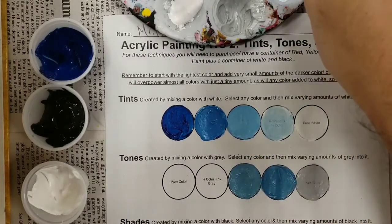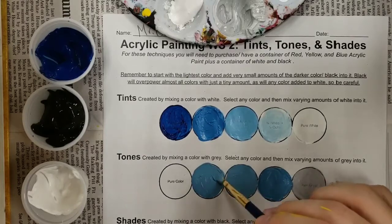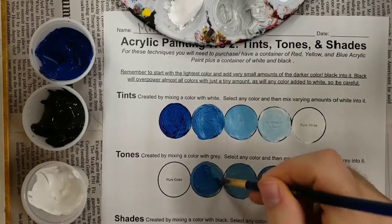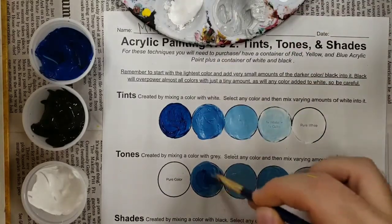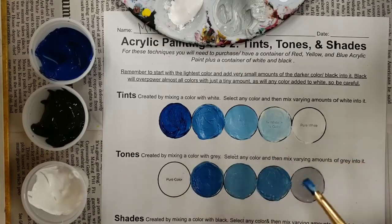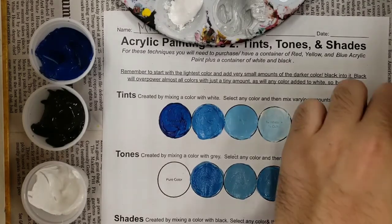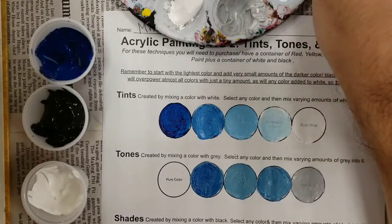Then once again we're gonna go ahead and use this paint that we just mixed and paint it in our next section. And then we're gonna add blue to this color. So I'm gonna go back and grab some blue and then mix it right on the surface of our paper. Probably use a little bit more blue to really get the sense of that 75% blue, 25% gray. Try and blend it to make it nice and smooth. Next, our last one — we want to get back to pure blue. So clean off your paintbrush and paint our pure blue again. Make sure your paintbrush is staying clean.